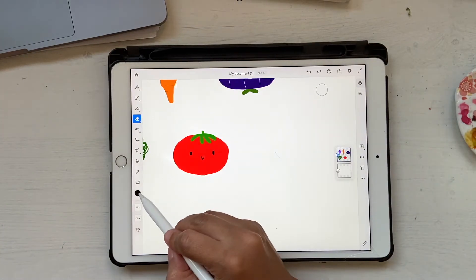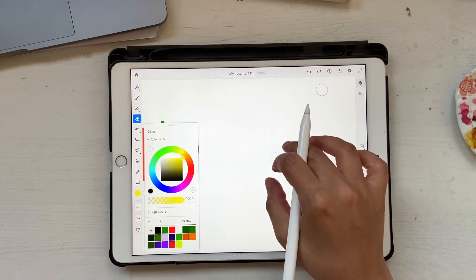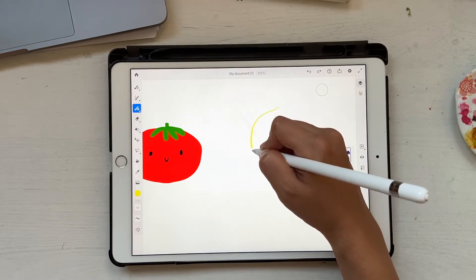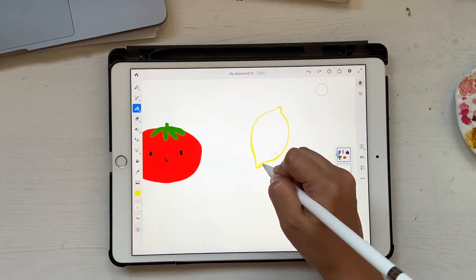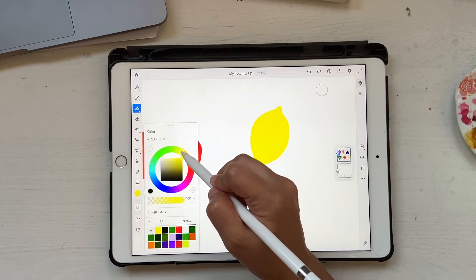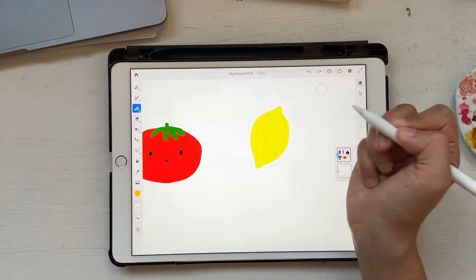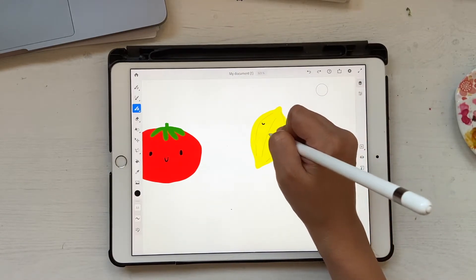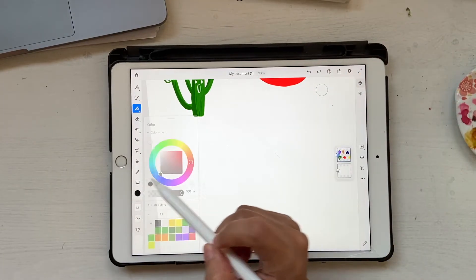I think we should draw a lemon next. Let's choose yellow and go all the way to the top — I really like that yellow. The lemon shape has a pointy edge on each side. Fill it in, and then click on a slightly orangey color and make some lines on it for texture. Let's give him a face with black — he's a sleepy little boy. Our lemon is also ready!